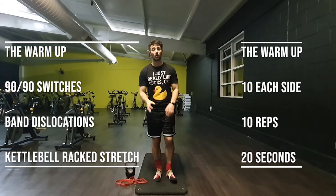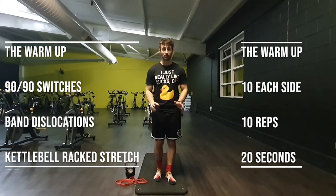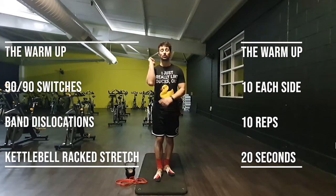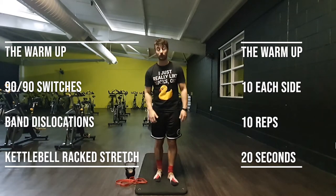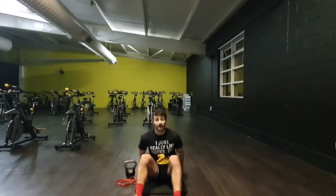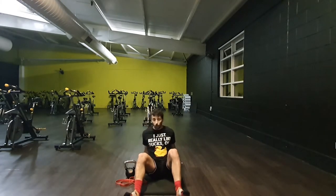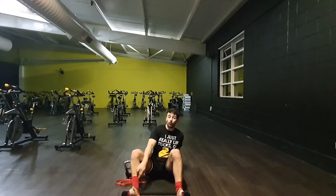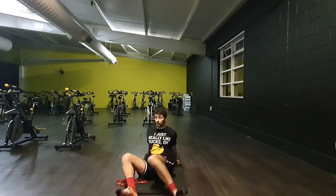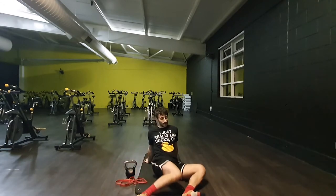We've got three movements: 90-90 switches, band dislocators, and then a tricep stretch with the kettlebell. To begin with, we're going to sit down on the floor. Once we're sat down, hands go towards the back of the mat. Knees are up at 90 degrees and then we're just going to switch inside and out.